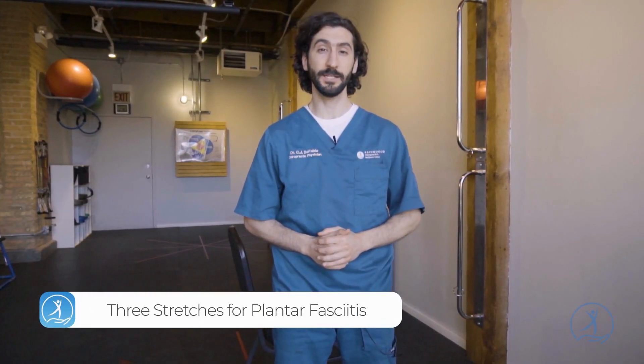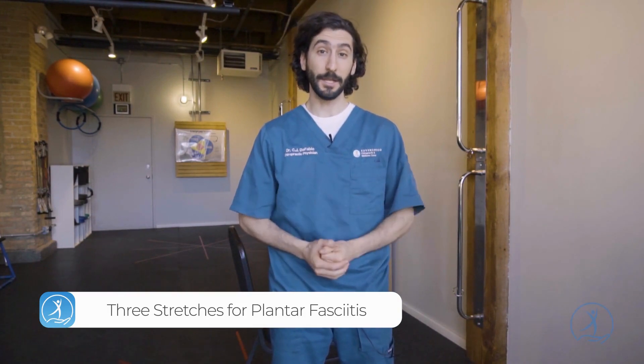Hey guys, my name is Dr. D. I'm a chiropractic physician here in Chicago at Ravenswood Chiropractic and Wellness Center. Today we're going to be going over three great stretches for plantar fasciitis. It's going to help get you out of pain and get you moving again.